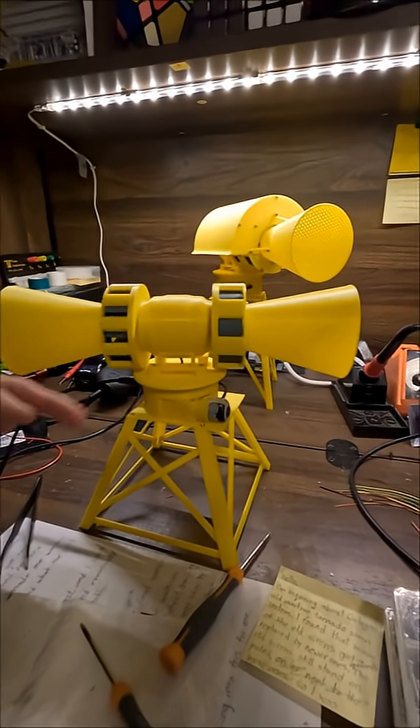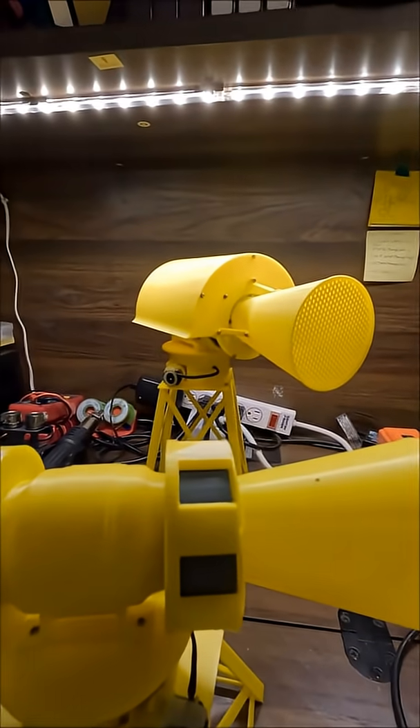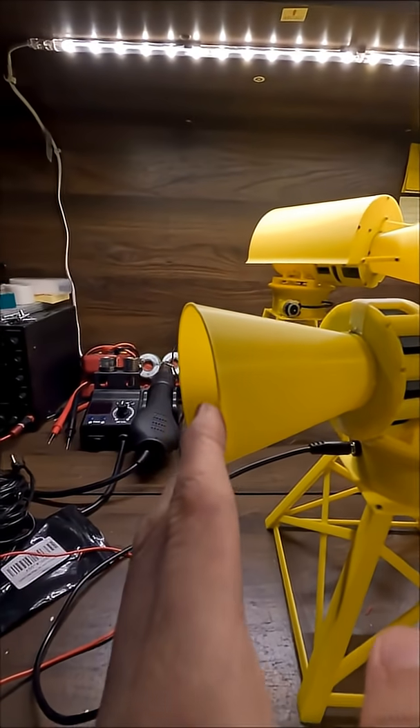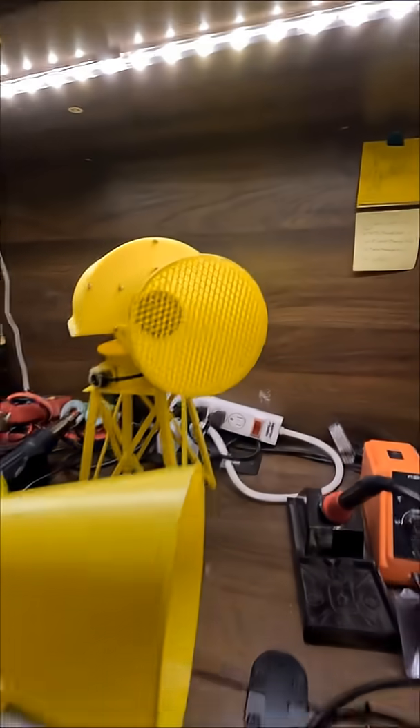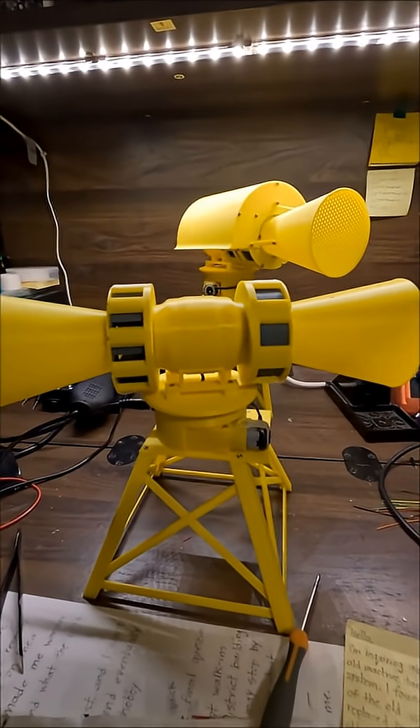All I gotta do is print out the shroud. I want to print the shroud on mine — it'll more or less look like the one on that one. I also want to print intakes for the horns, because the horns don't have any mesh on them like this one does. There are just a couple more things I gotta do, and this sucker will be complete.